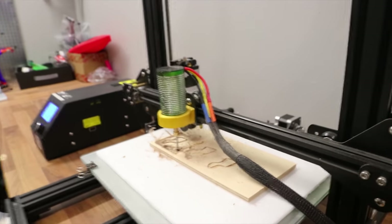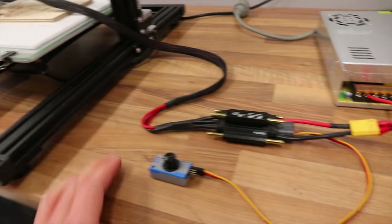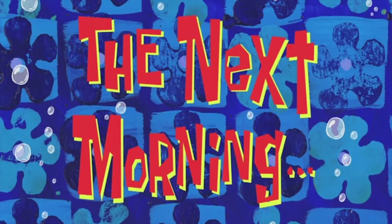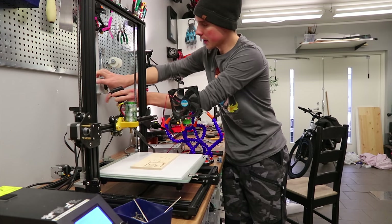Everything else seems fine — the speed controller is cool and the power supply is cool. The next morning, my solution to fix the overheating situation is to add a fan. This should work because the motor is just moving in the X axis, so we should always have airflow over it.